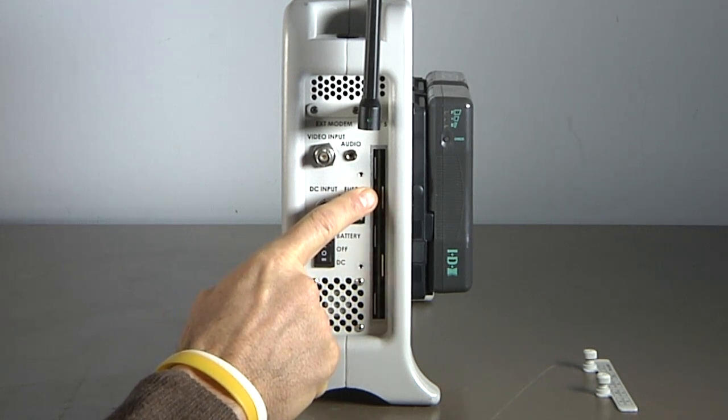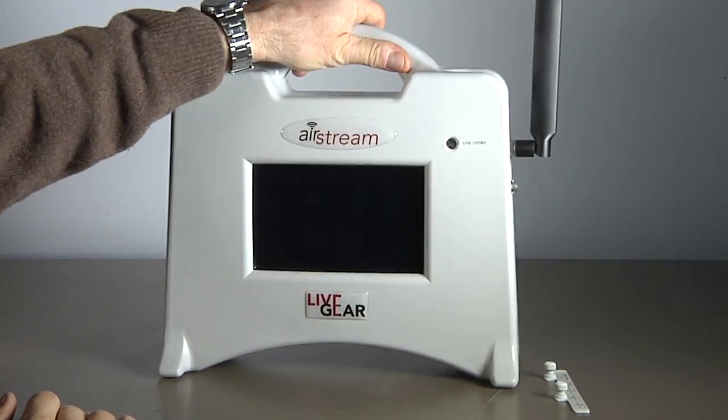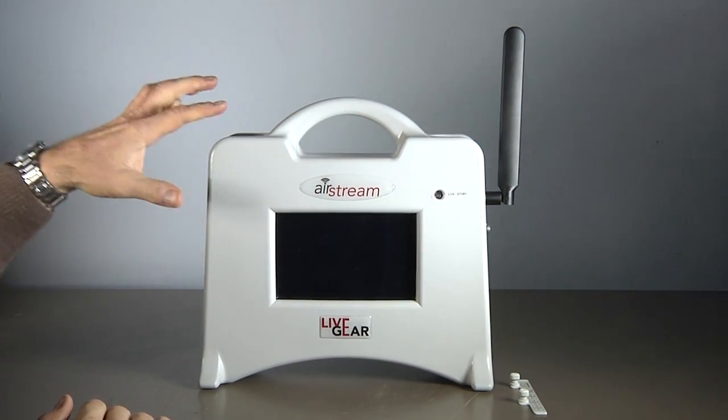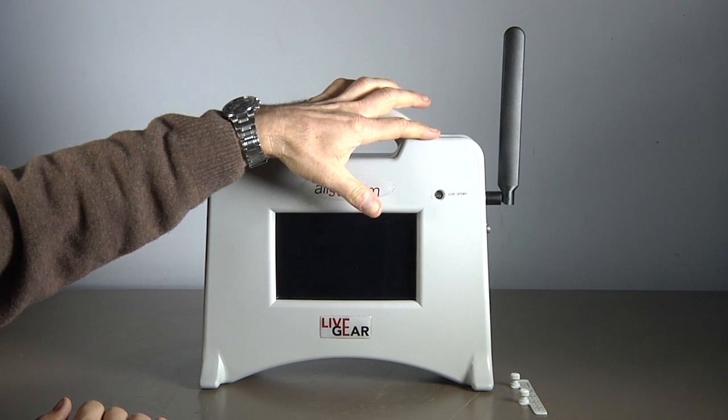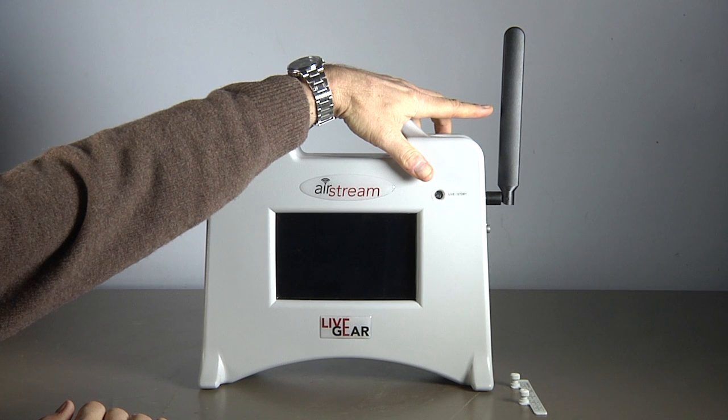This fifth modem is a control modem that can be used to create a virtual private network. Each transmission modem is connected to its own broadband antenna that is neatly stowed behind the Airstream's front panel. This antenna is for the control modem.